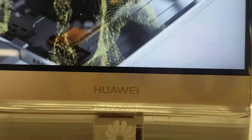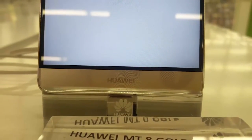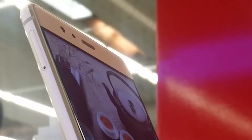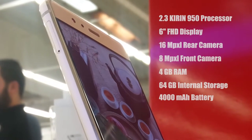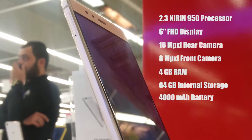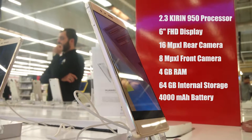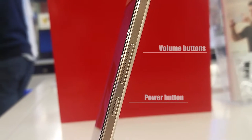The Huawei Mate 8 is one of the latest smartphones produced by Huawei. It's a premium high-end handset. While using it, you feel an excellent user experience alongside the featured specs implemented. Some of the key specifications are a 6.0-inch 1080p Full HD display, 16MP camera, 2.3GHz HiSilicon Kirin 950 processor, 4GB of RAM, 64GB of internal storage, and a huge 4000mAh battery.